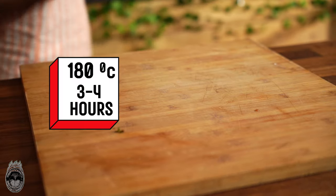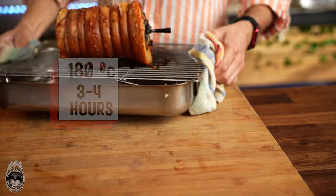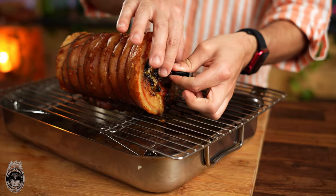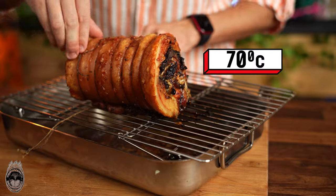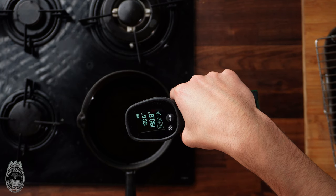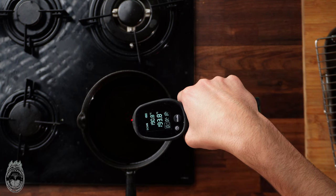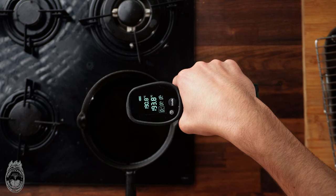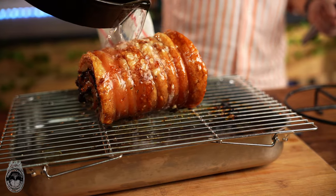Let's put the porchetta in the oven for about three to four hours at 180 degrees. You're wondering about the internal temperature — cook until it reaches 70 degrees inside. Now let's super-heat the oil up to 190–200 degrees and pour that super hot oil right on top of the porchetta.